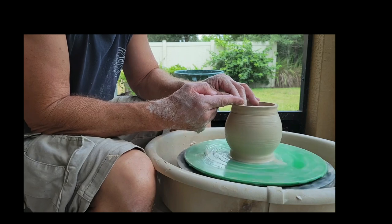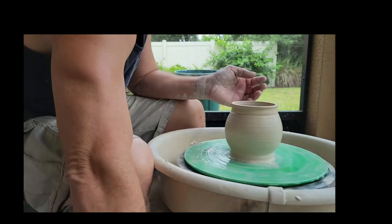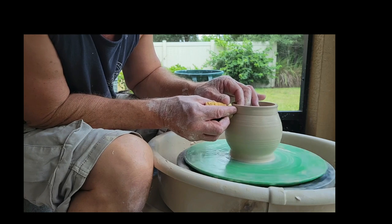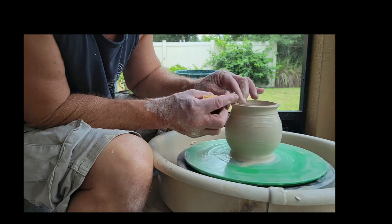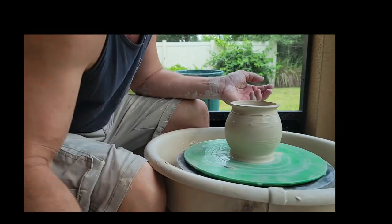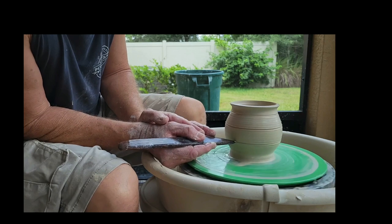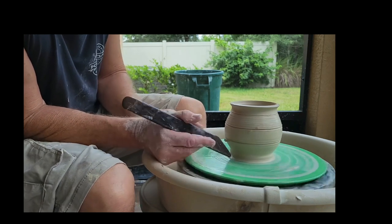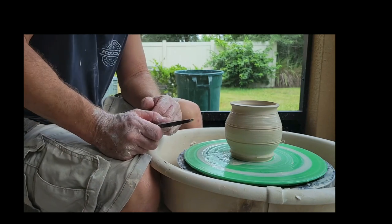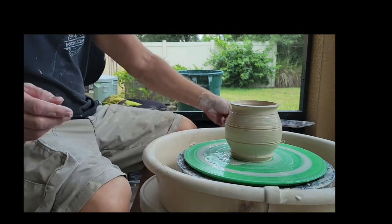Take your sponge and wrap it around the rim. If you want to decorate, adding a line is as simple as using a stick tool to push in. At the bottom, you can take that clay away now, but to be honest I never do — I leave it there and trim it off, which would happen tomorrow. The next part of this video, I'm going to add a handle. Hope that was helpful.